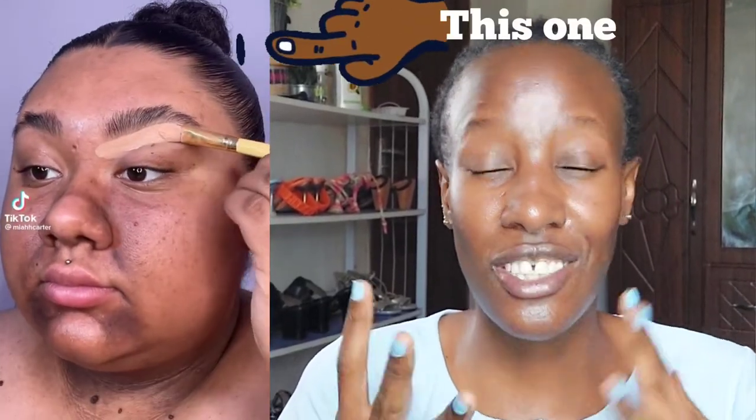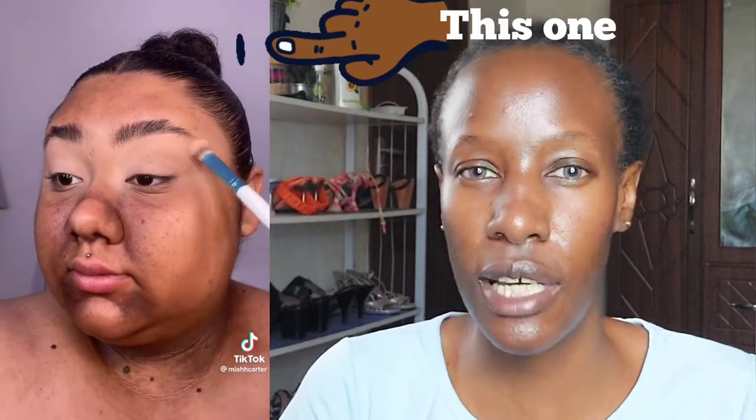Hey guys, welcome back to my YouTube channel! Today I'm going to do a TikTok makeup look. On TikTok I saw this summer makeup, and of course in Kenya we don't need a season to rock this look. Basically it's just a blue eyeshadow look, and I just realized I have not done pure blue in a long, long time.